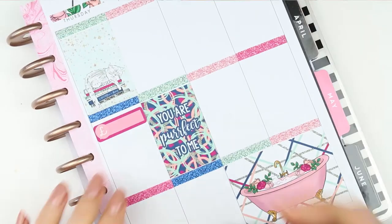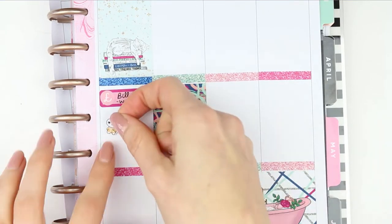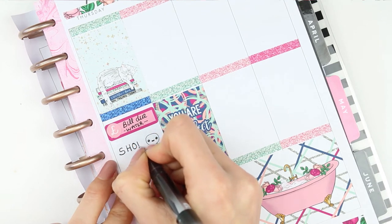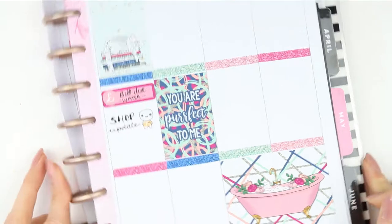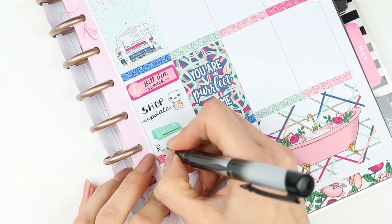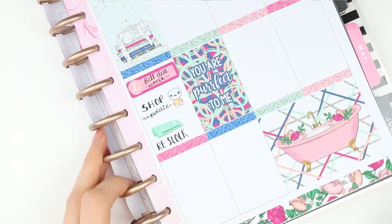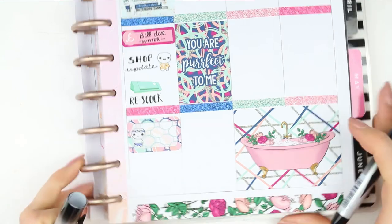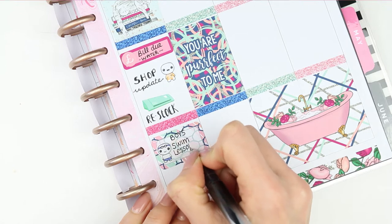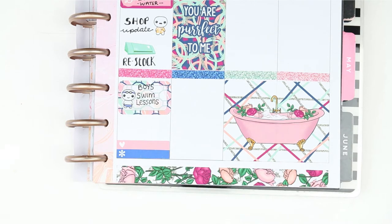Moving on to Thursday, I put a quarter box down and wrote Bill Due with a money icon since the kit didn't include a Bill Due sticker. I need to do a shop update so I added an Etsy social pop-it, and underneath that a cutting sticker from Planning Roses to write down to restock. My boys have swimming lessons on Thursday so I took a half box with a swim-time puppet and wrote boys' swim lessons — they're both in the same class right now. I've got two TV programs on, and I also took a quarter box with a meal icon because my partner will be cooking dinner while I take the boys swimming.